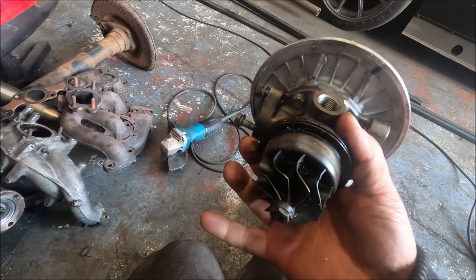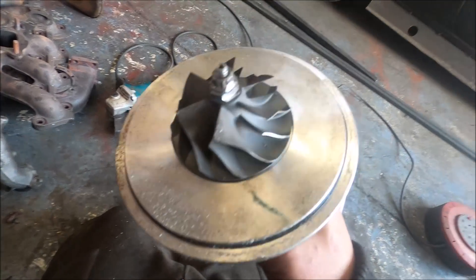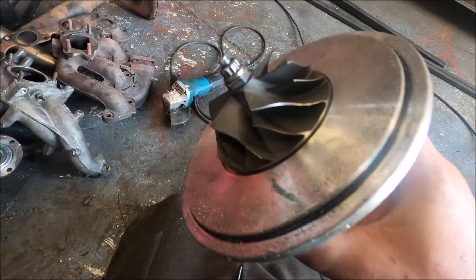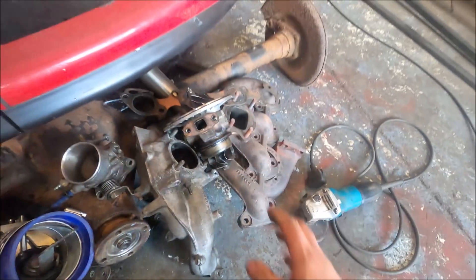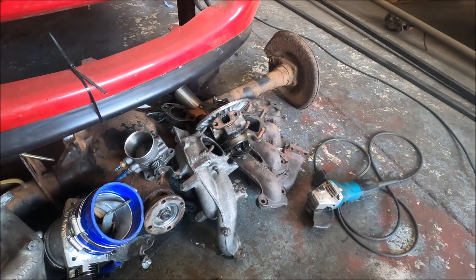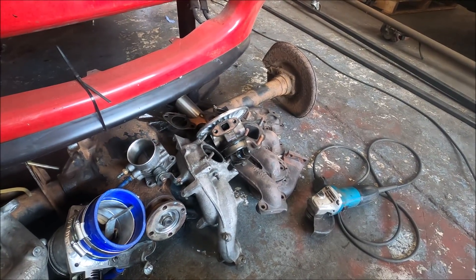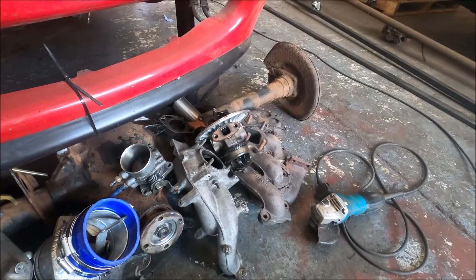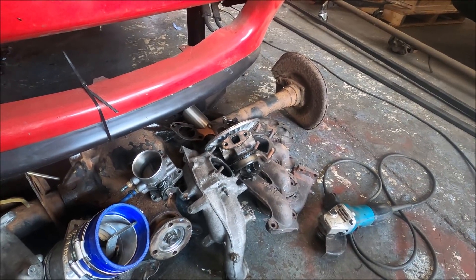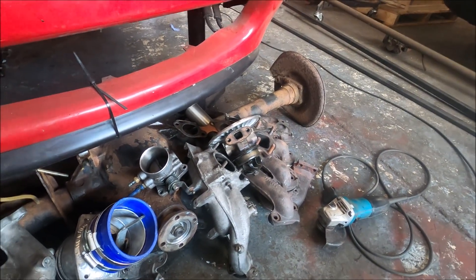As you would have seen from the previous video, I was wondering what turbo I should use this time, because this GT30 - just a cheap Chinese one - has got loads of play. It's not dead yet, but you won't be putting this back on. I also said in the video it's kind of been a bit of a false economy - like five £100 turbos would get you one whole set which would have been loads better.